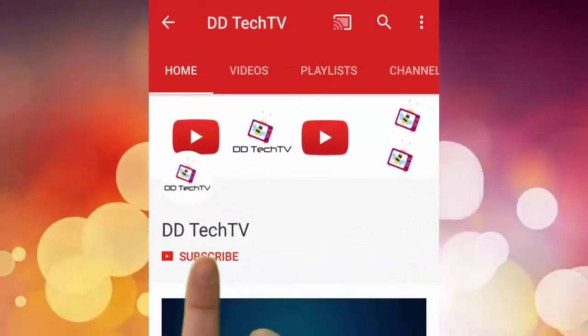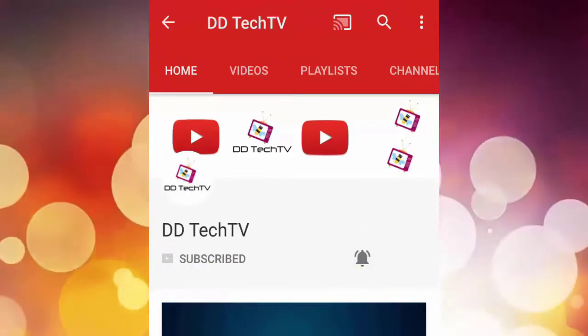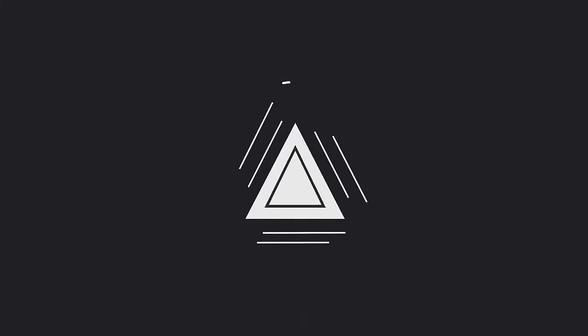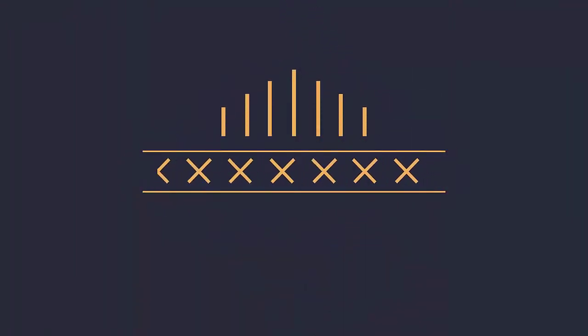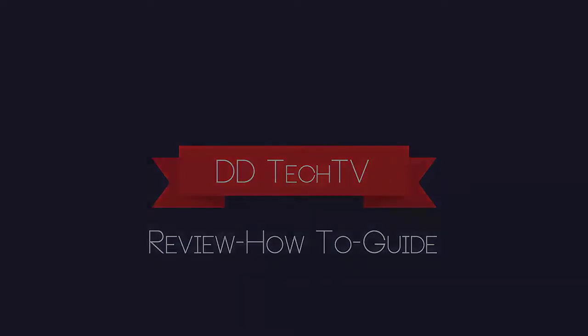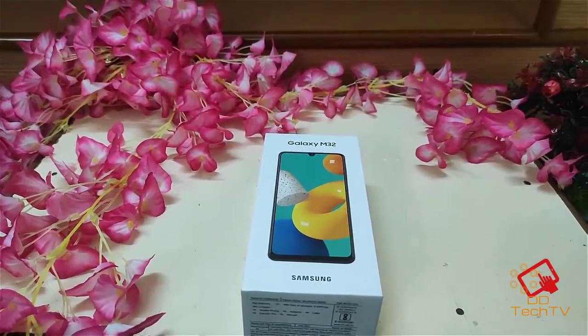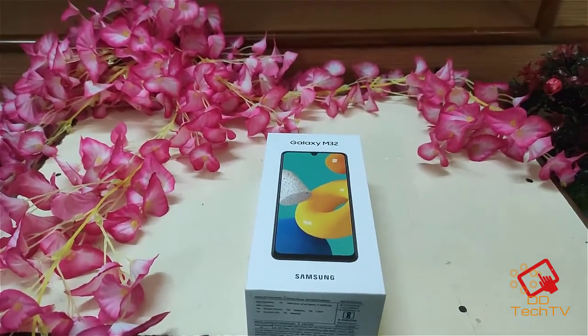To subscribe to our channel, click on the subscribe button and click on the bell button to get the latest video notifications. Hello guys, this is DD Tech TV and today we are going to unbox the new Samsung Galaxy M32.